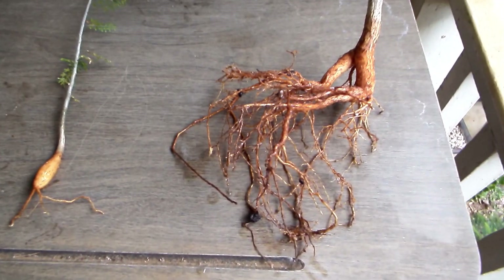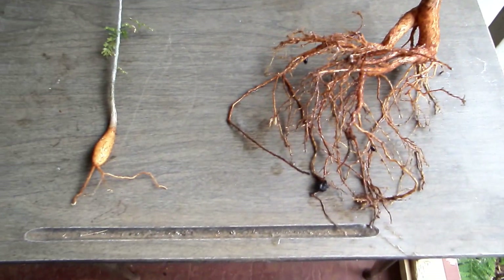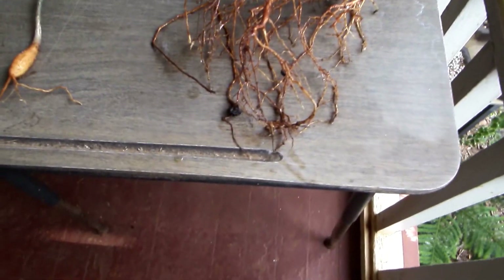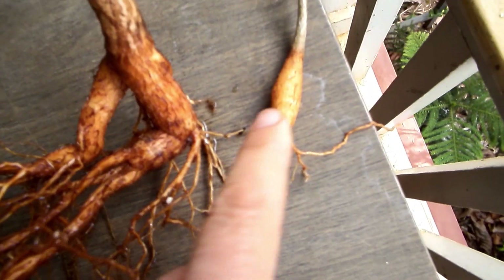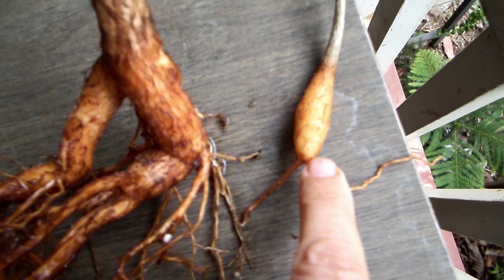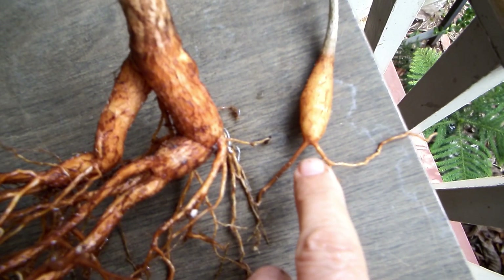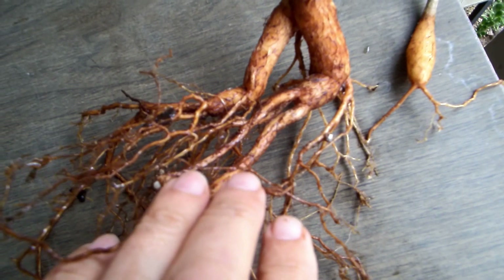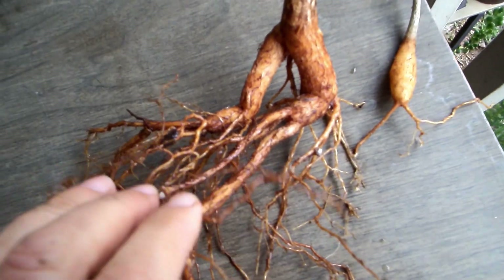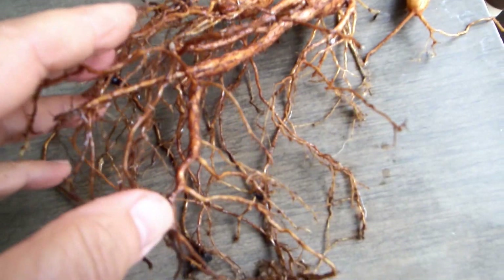As can be expected, the root size is also significantly different. Here are the roots of the plant grown in semi-shade, and here is the similarly aged seedling that was grown in full sun.